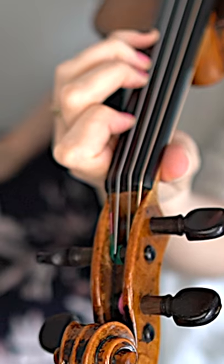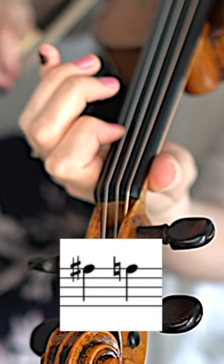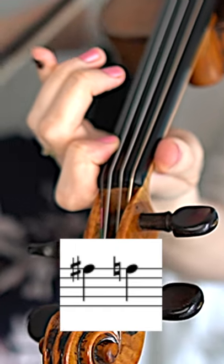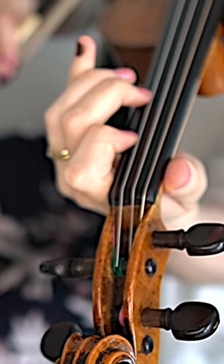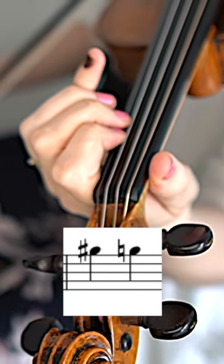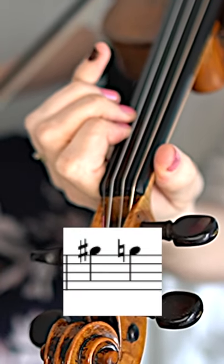If I want to play an F instead of an F sharp, I just place my first finger lower. If I want to play a G instead of a G sharp, I just place my second finger close to the F sharp.